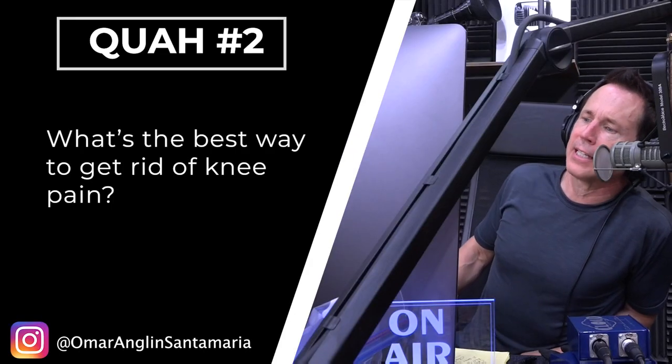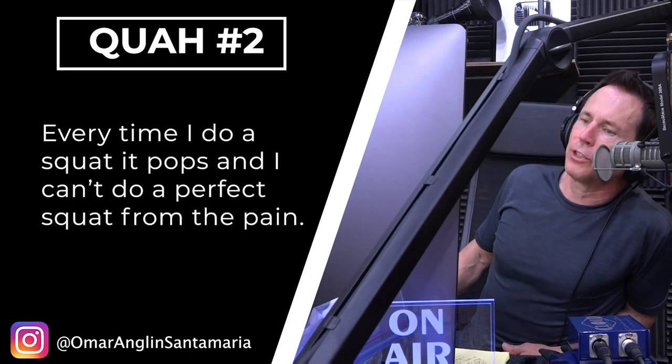Next question is from Omar Anglin, Santa Maria. What's the best way to get rid of knee pain? Every time I do a squat, it pops, and I can't do a perfect squat from the pain.